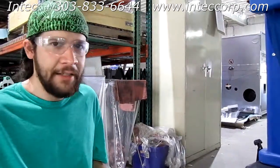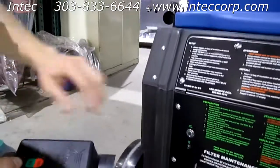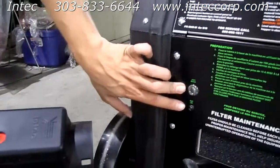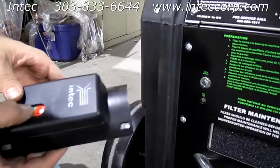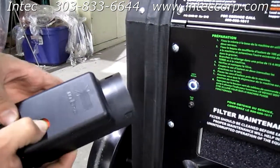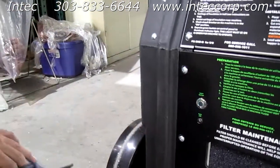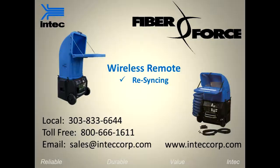In order to check that it did sync properly, when you press the green on button, the learn button should go solid for one second as well as the sync LED. And if you press the off button, the learn button will go solid for one second and the sync LED solid for one second. Thank you.